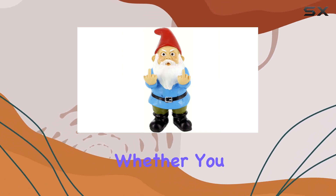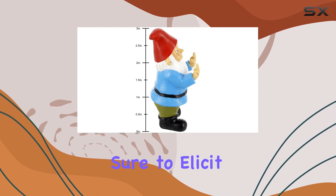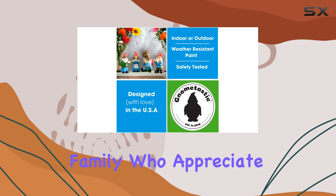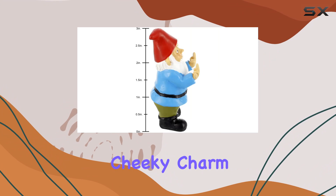Whether you place it in a planter pot, fairy garden, or on your desk, this gnome is sure to elicit a chuckle from anyone who encounters it. It's not just a garden ornament — it's a conversation starter, perfect for gifting to friends or family who appreciate quirky decor. The Double Bird Gnome stands out with its cheeky charm.